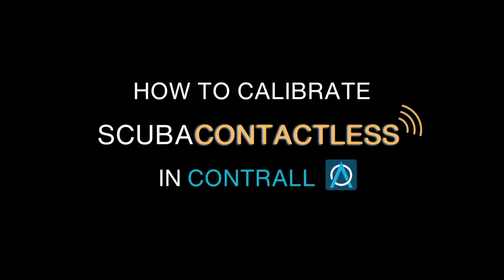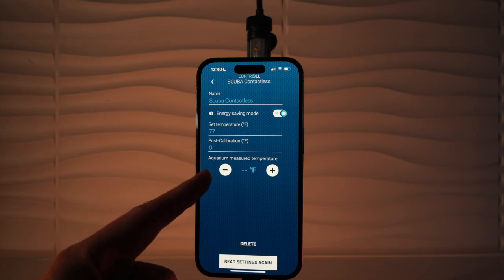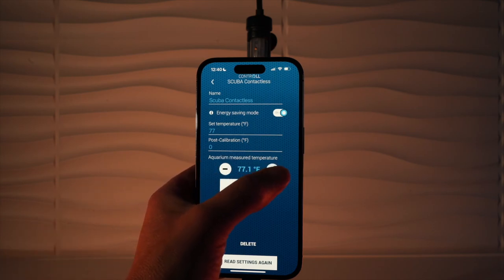Let's go ahead and calibrate our SCUBA contactless heater in Contral. Let me give you an example. We measured our water's temperature and it's actually 78 degrees, but we set the heater to 77.